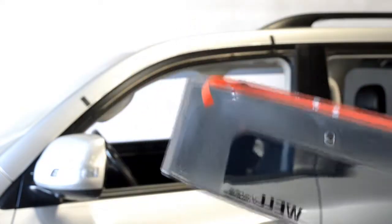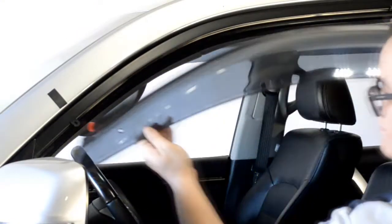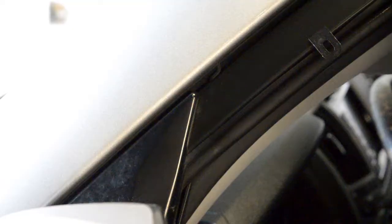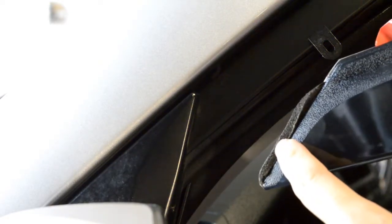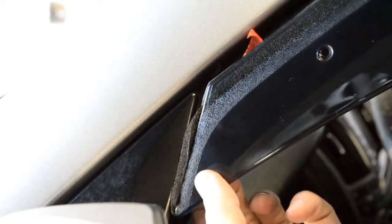Now, peel back about 2 inches of each side of the adhesive strip. Now, line up the edge of the visor with the edge of the door frame. This step is important — be sure when installing this end clip that it wedges just behind the side view mirror.